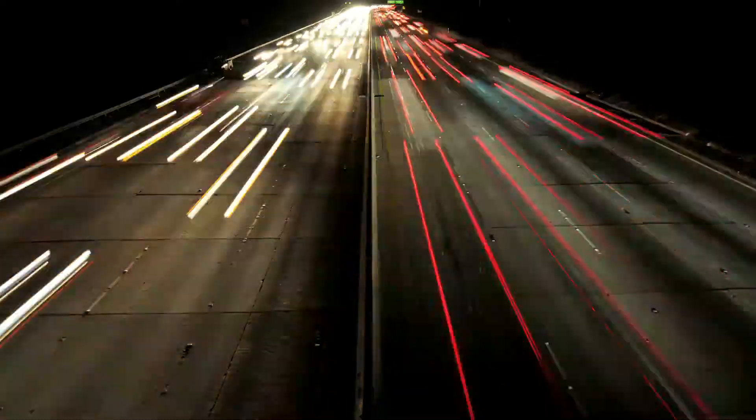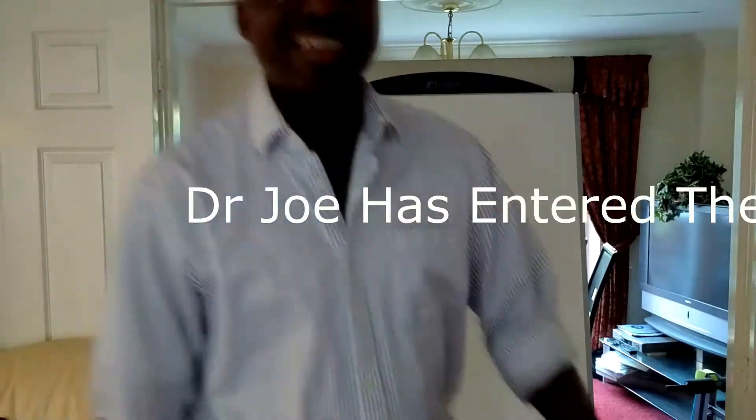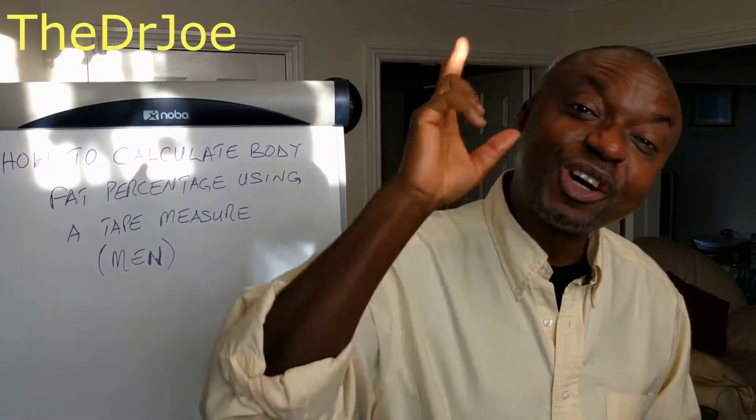In a world awash with danger and stress, the one thing you mustn't ignore is your health — no ifs, no buts. Hop on the driving seat and take absolute control of your health with a little help from a friend. Please welcome Dr. Joe. Hello, welcome back. I'm Dr. Joe of drjoe.com.